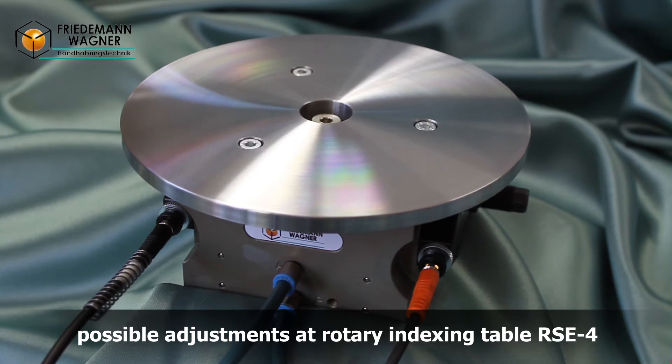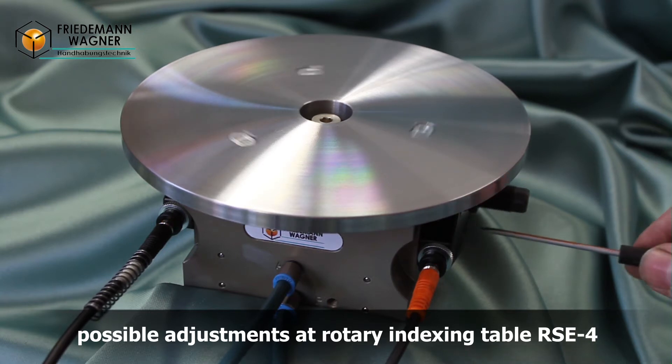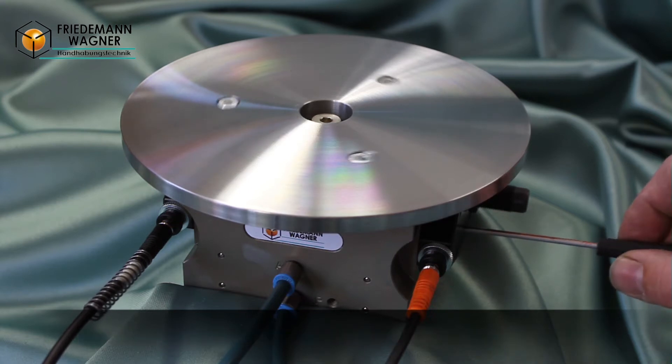This rotary indexing table is equipped with an exhaust throttle and a hydraulic shock absorber. By setting these components with a screwdriver, different speeds and damping rates can be reached.